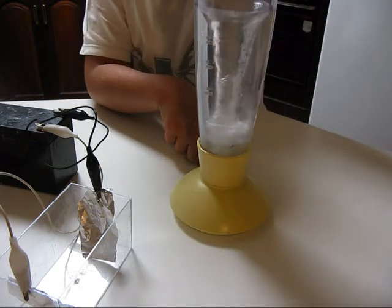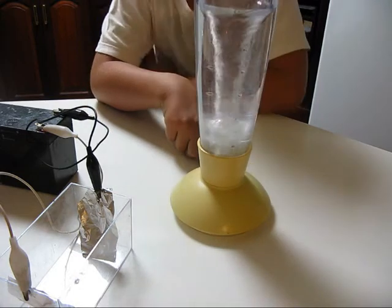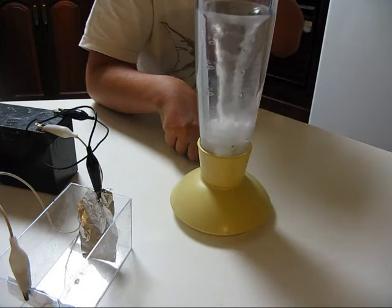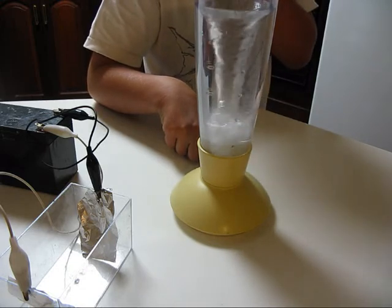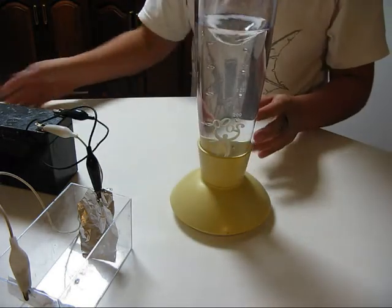You can hear the sucking sound. That looks pretty clear, just a little bit more. Alright, so now we have our solution.